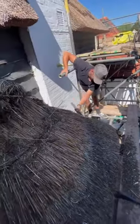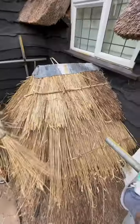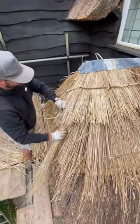We then moved on to the ridge and wrapped straw skirts all the way round, and to top it off we put a lead cap to help the drip line from the window above.